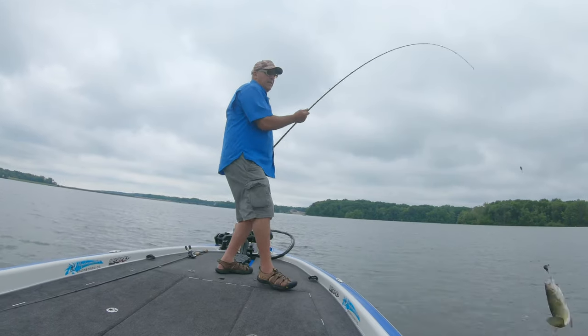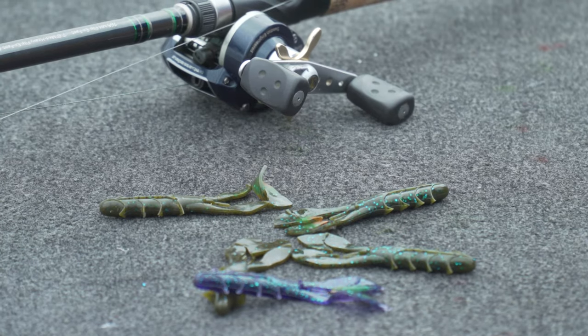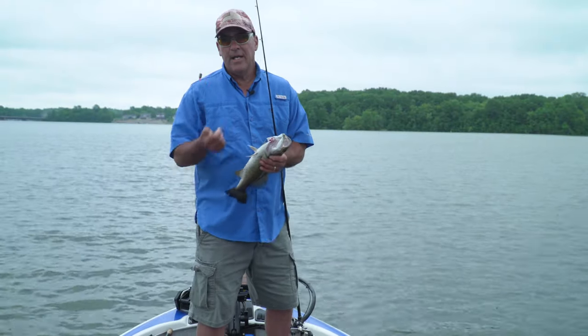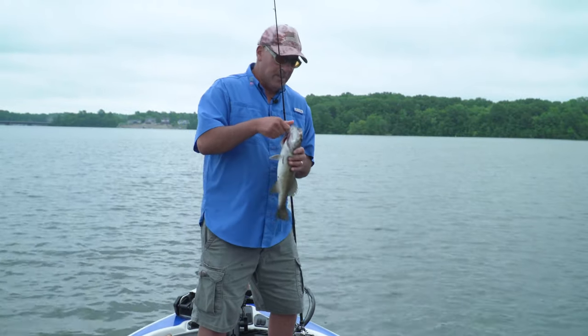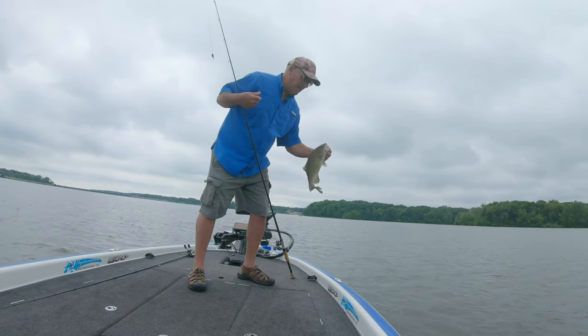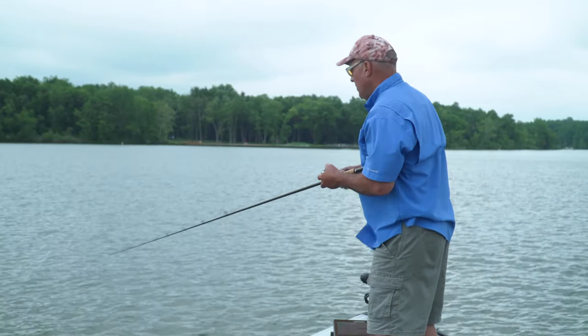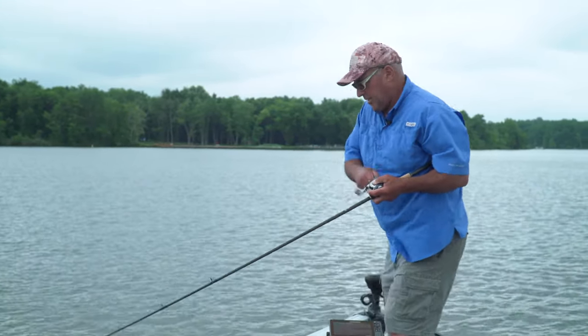I'm Carolina rigging the Yum Spine Craw today. I needed it because the water is a little off-color. I needed that fast claw action and movement on the bait — it displaces a lot of water and gives these smallmouth the chance to find and get that bait. Oh, there we go — that's a good fish!